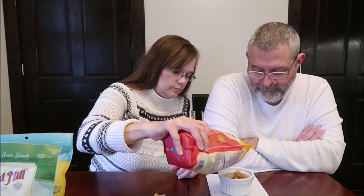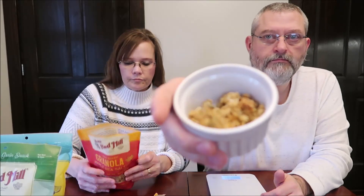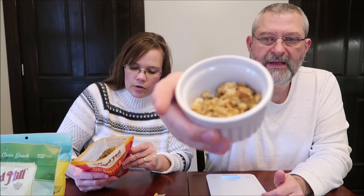So the maple sea salt has whole grain oats, maple syrup, coconut, coconut oil, brown sugar, pumpkin seeds, sesame seeds, natural flavor, sea salt, and a mixed antioxidant.